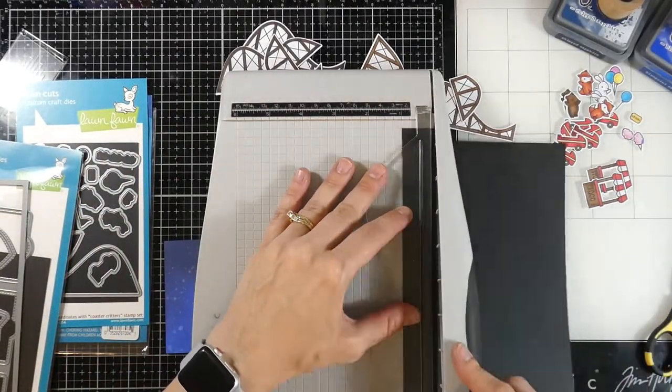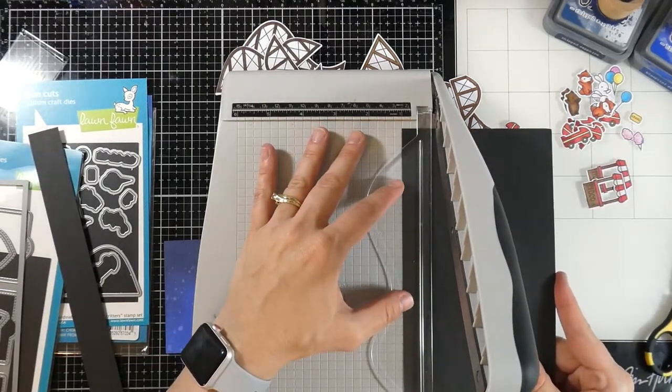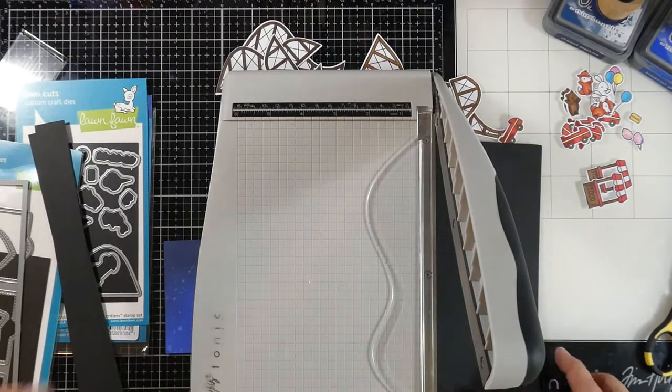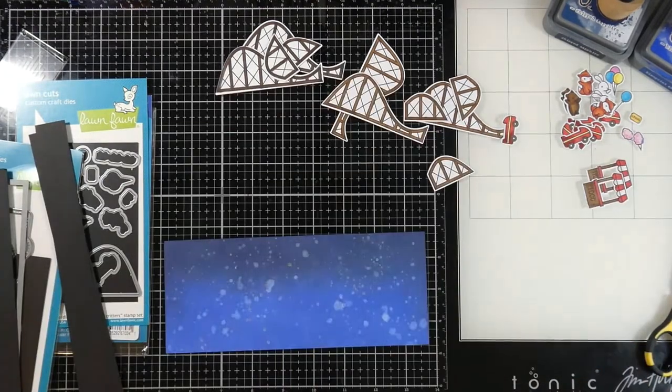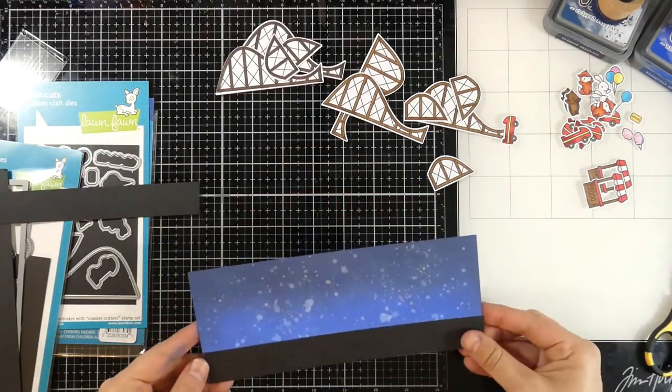Once we're done with all of our coloring we will die cut everything out using the matching dies. I need a ground for my coasters and my little critters, so I am cutting a one-inch strip by eight and a half inches — two of them in fact — and then I'm going to glue those down to both of my panels.